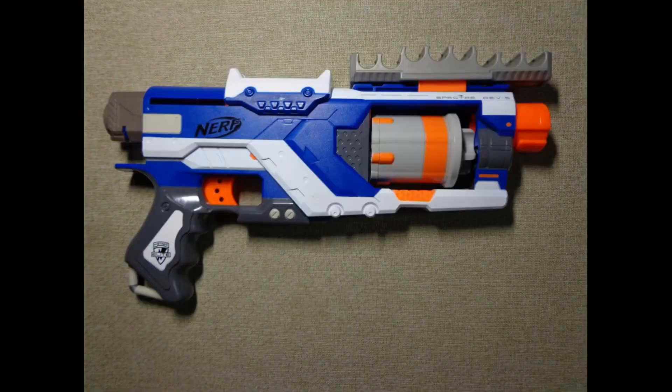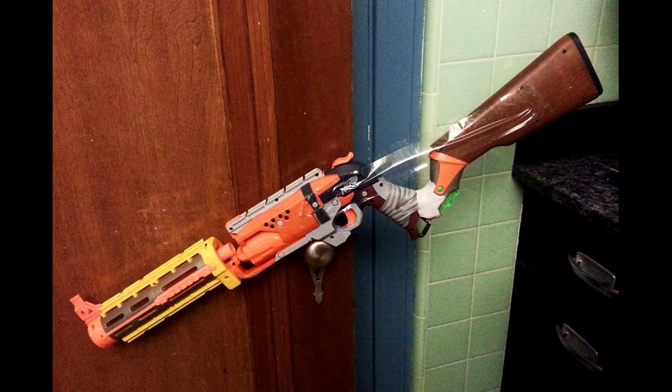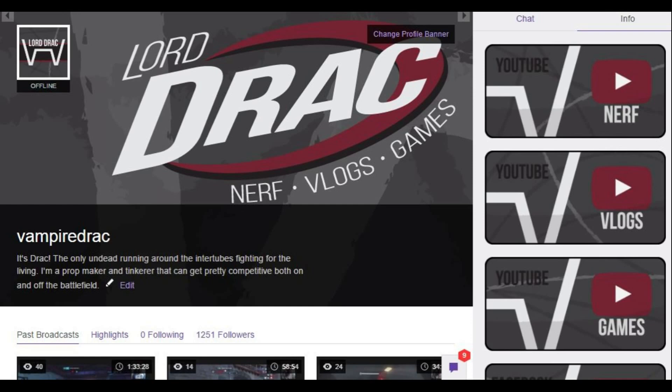Thank you so much for watching this Nerf News episode about the Alpha Hawk. I wasn't planning on releasing a video this Thursday — my regular schedule is Monday, Wednesday, Friday — but since I am, I have the opportunity to tell you that tonight at 10 p.m. Eastern Time, shortly after this video goes live, I'll be over at my Twitch channel, VampireDrac, and I'll be streaming Overwatch. So if that interests you, or if you just want to talk, we can definitely talk about the Alpha Hawk or any Nerf stuff. Come check out the stream at twitch.tv/VampireDrac. I'll see you guys over there. Thank you very much for watching. Much love. Nerf on. Drac out.